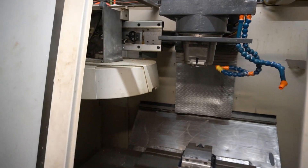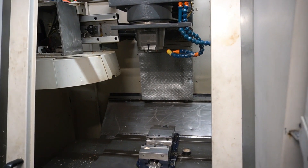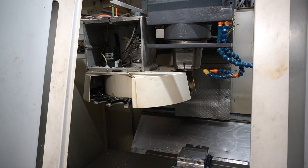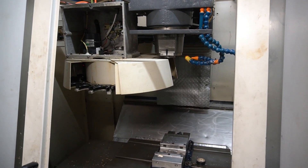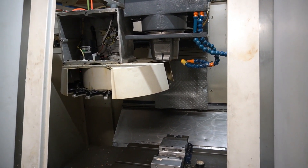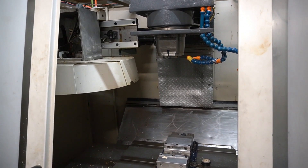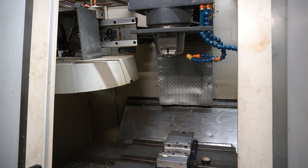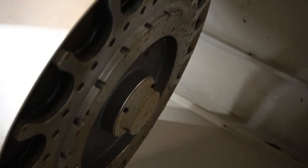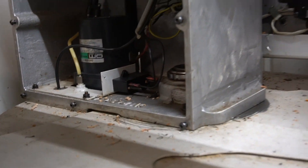The other thing would be this tool carousel here. So we got that to go — just kind of fun — and then it'll go back home. And then the actual carousel moving, which is all done through a motor, a proximity switch, and a tool counter.